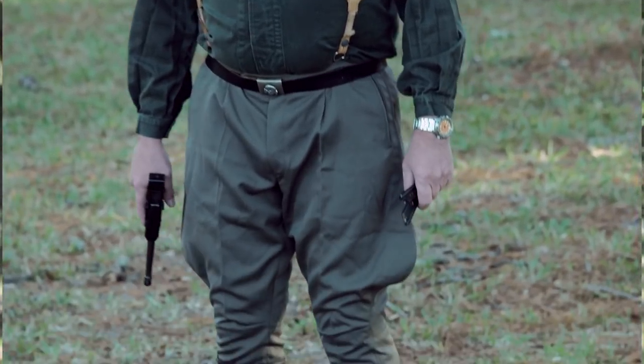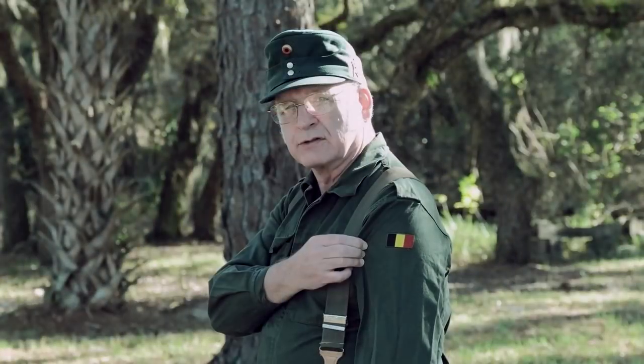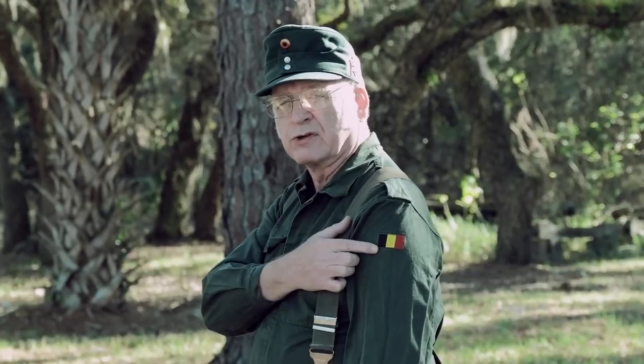This is a West German uniform, NATO, and so is the cap. This is not a Nazi uniform. This is current U.S. allies — West German, NATO. I just wanted to let everyone know that.